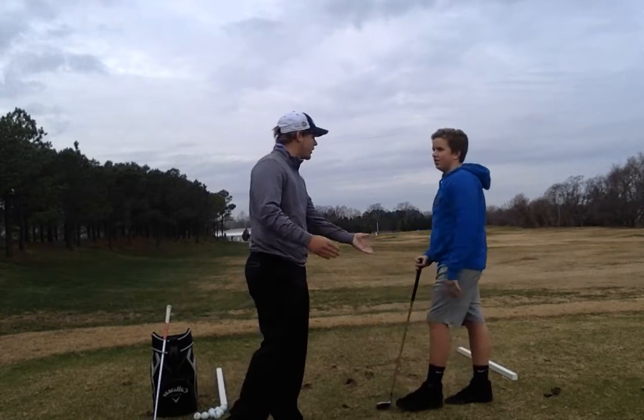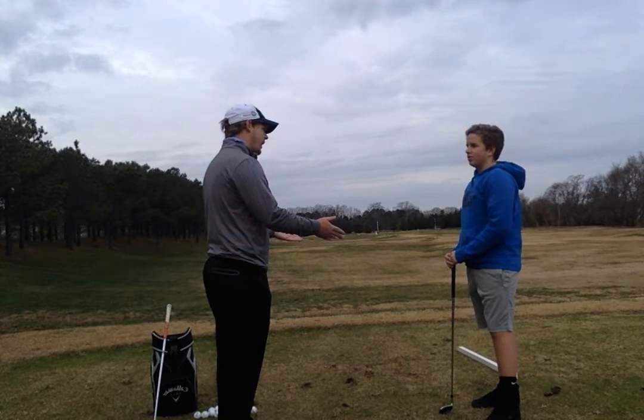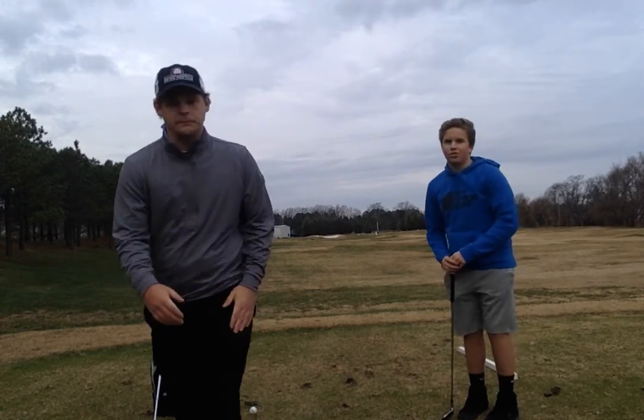Tommy, thanks for working with me today. I hope that you enjoyed the lesson. Hopefully we'll see you out here next week. If you have any questions, you have my contact number, so we'll set something up. Have a good one. You too.